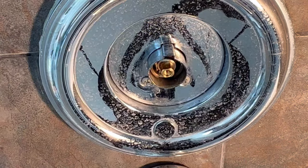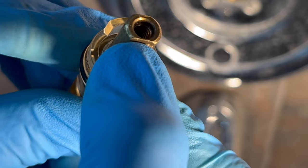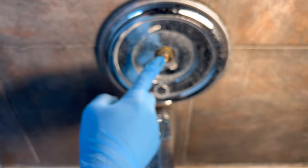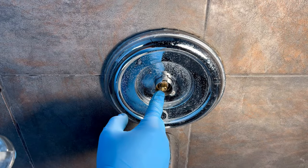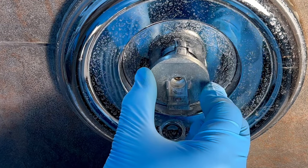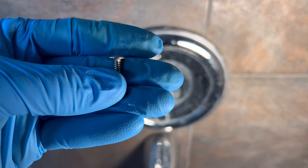Next step is to make sure that the notch on the cartridge valve is facing down. This is the old one — I've already installed the new one. Next step is to place adapter A into the valve G, and then secure it with the screw labeled E.